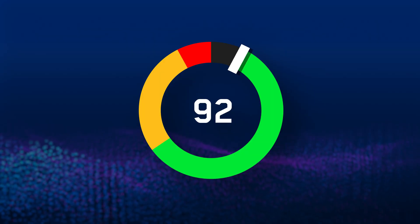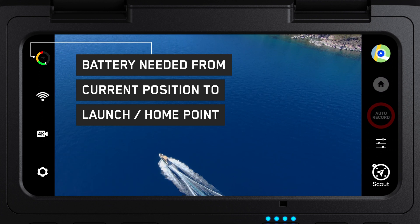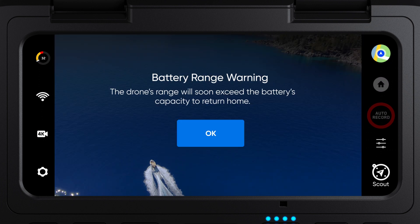The Skydio battery indicator has different colors marking the remaining battery for your flight. The yellow segment indicates the amount of battery you need to return from your current position to your launch point or home point if one is set. If low battery auto return is on, then once you reach the yellow battery level, your drone will automatically return to your home point.